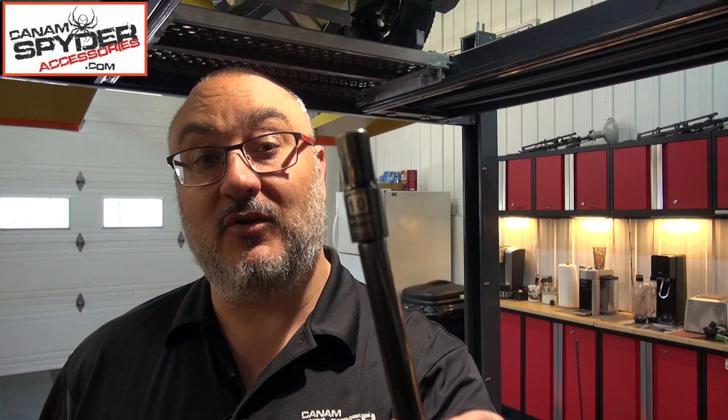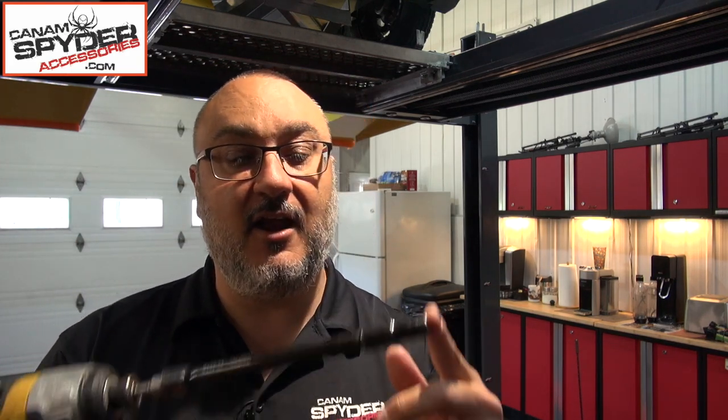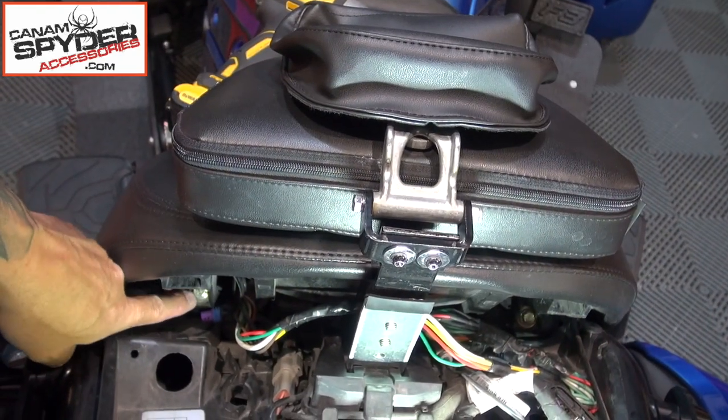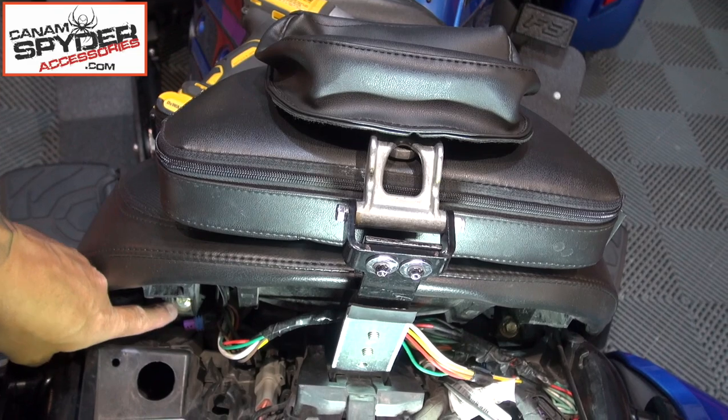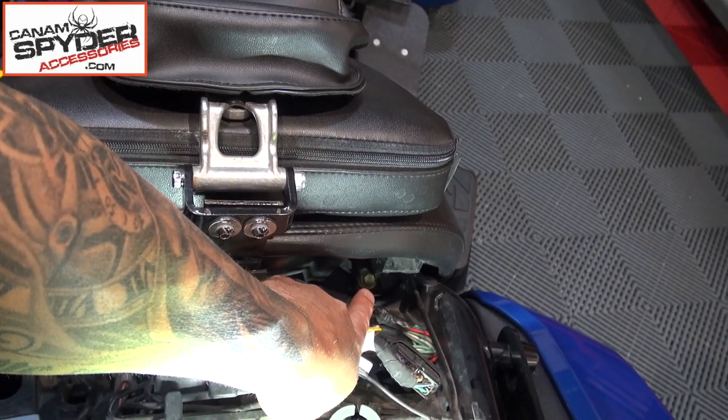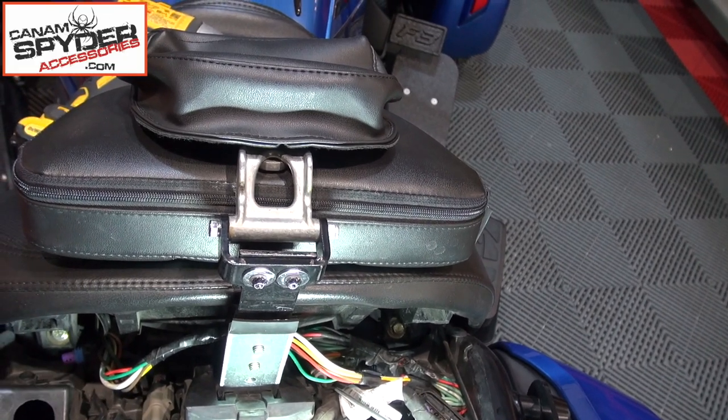I like to also remove the rider seat — it gives me better access so I can see everything. If you don't want to do it, you don't have to, but it may make things a little bit easier. To do that, you're going to need a 10-millimeter socket. I'm using an impact drill with an extension to reach in there. You're going to have two bolts to remove — one right here and the other one is right there — that's why you need an extension to get in there properly.